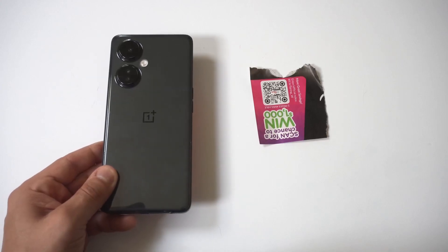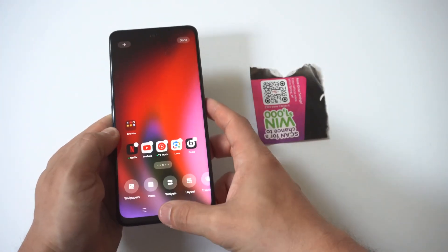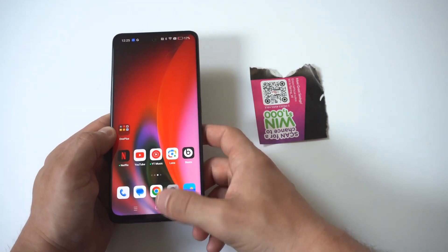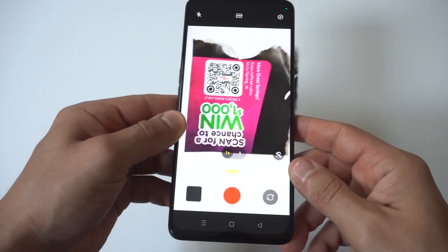I'm going to give a tip on how to scan QR codes on the OnePlus Nord N30. This will work on other OnePlus phones as well. What's frustrating is if you just open up your camera and try to scan a QR code, you're going to notice that nothing happens. For whatever reason, there's not a built-in feature for this.